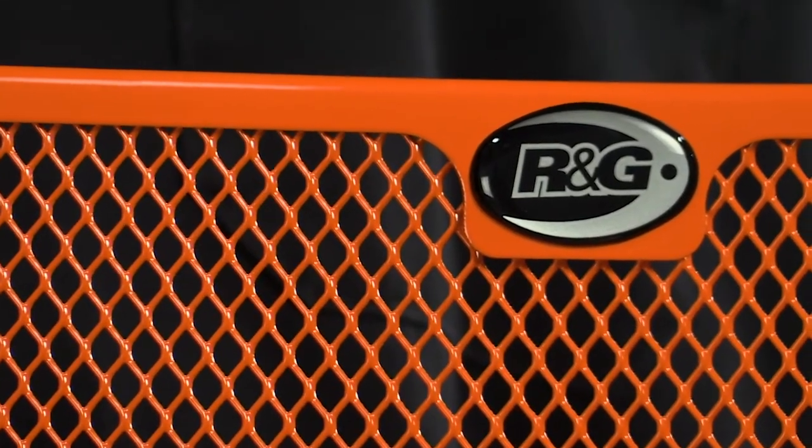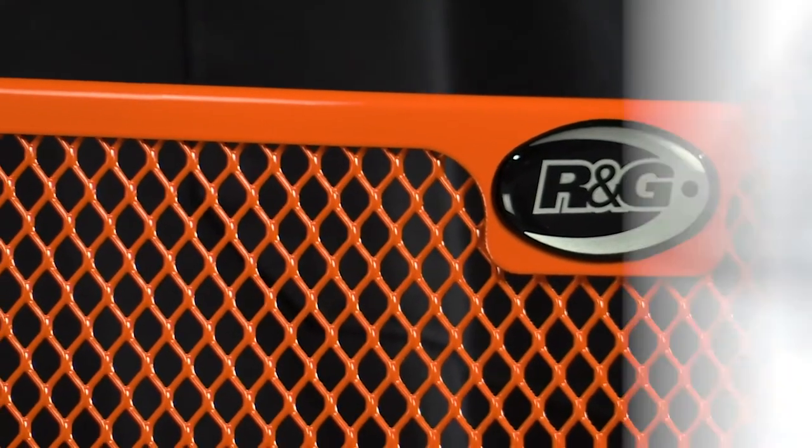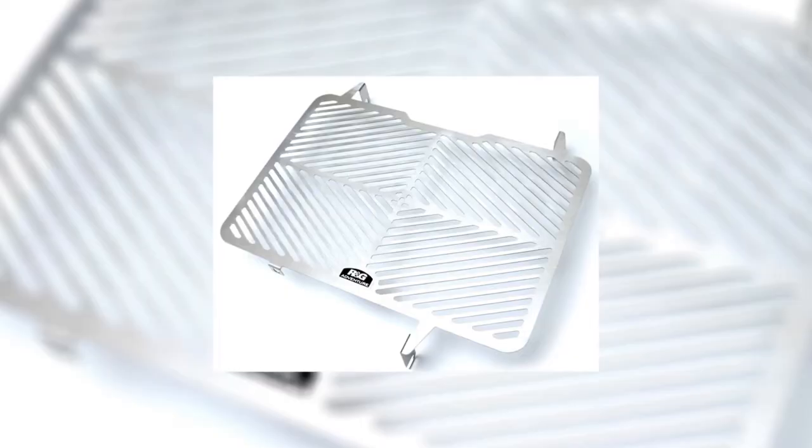Depending on the application, the radiator guards are available in powder-coated aluminum in a lot of different colors, as well as natural finish stainless steel and even titanium.